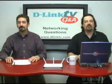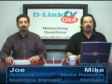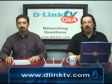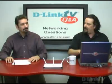Hi and welcome to another episode of D-Link TV Q&A. I'm Mike and I'm here with Joe and we're here to take your questions and answer them. We have a web form at DLinkTV.com that you can go ahead and fill out your own question and we'll answer it right here. So let's jump right into the questions.